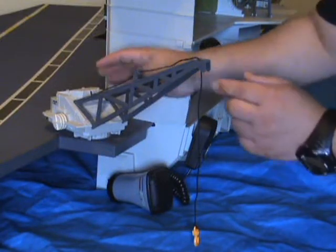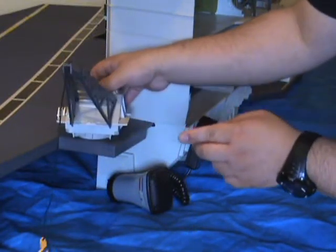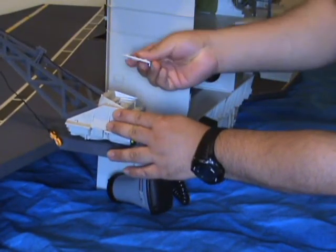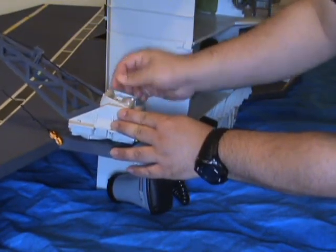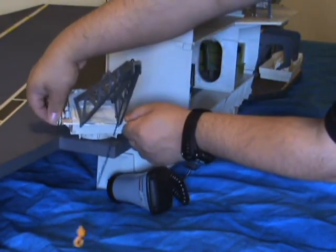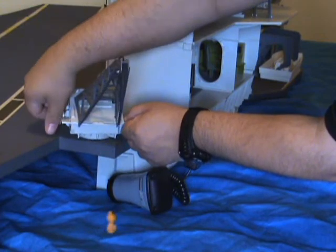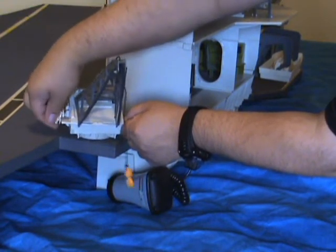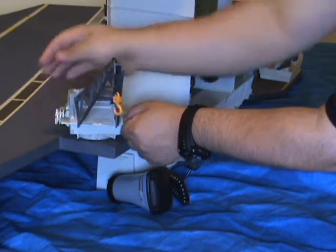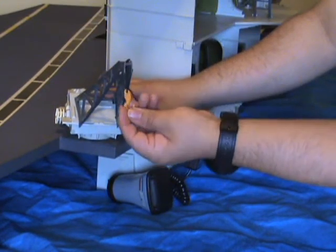Also on the back portion is this crane with a swivel. It has an opening engine cover and a knob which raises its hook.